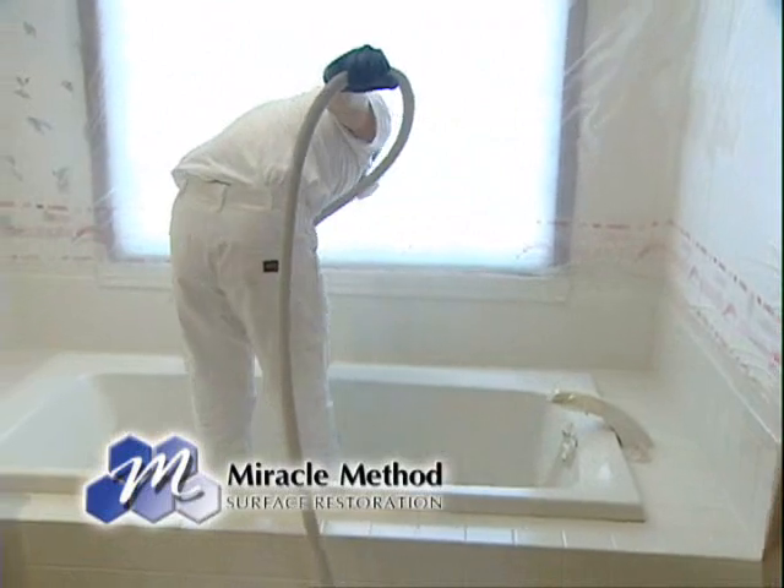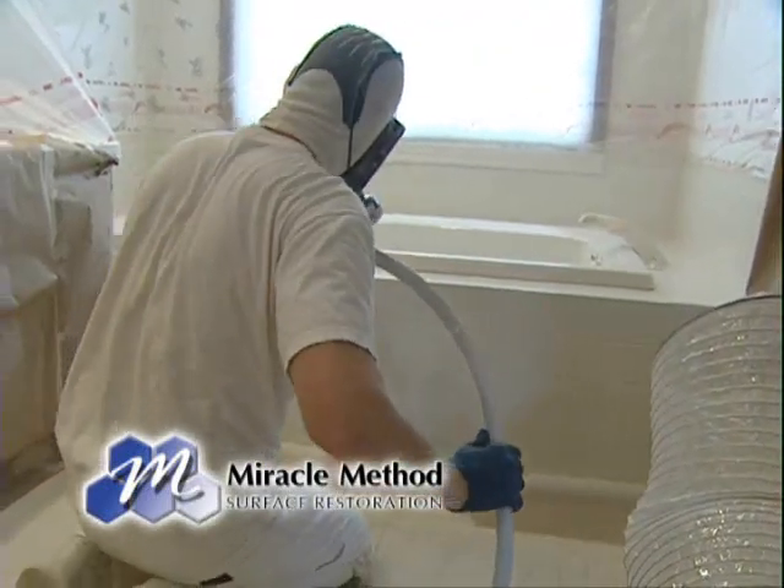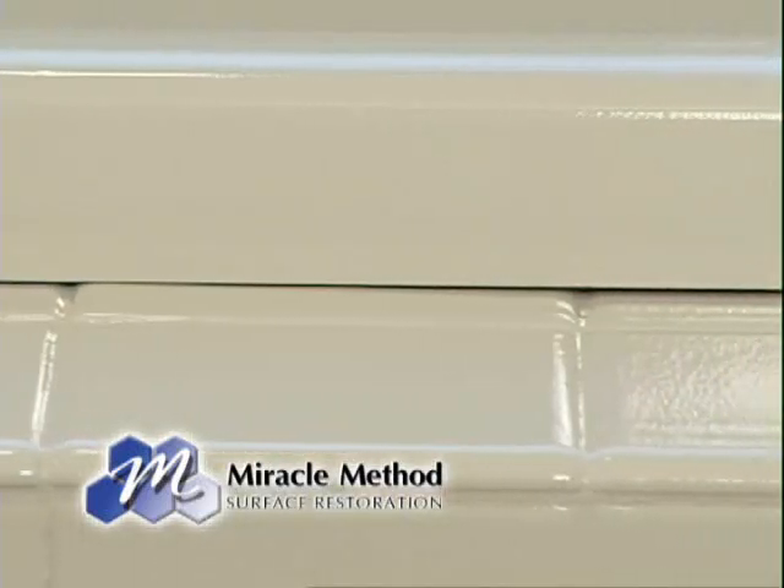And how quickly can this all be done and I can get back into my tub or shower? A standard bathtub typically takes three to four hours to resurface and it's usable the next day. And how about for the tiles as well? Same thing.